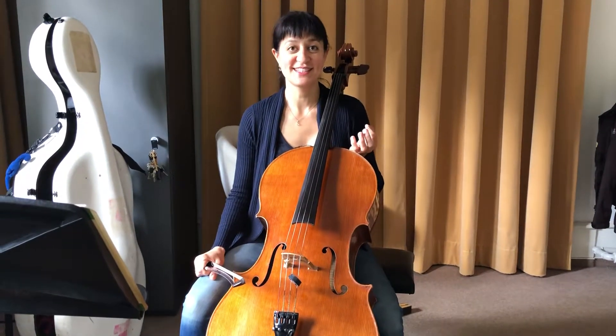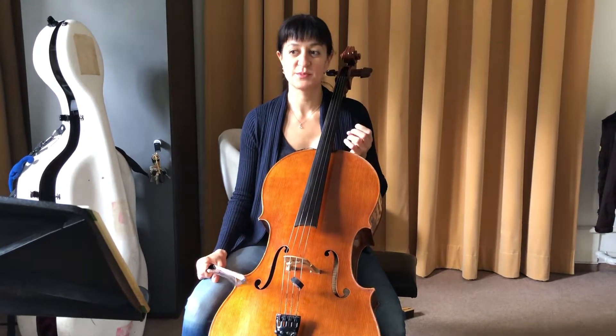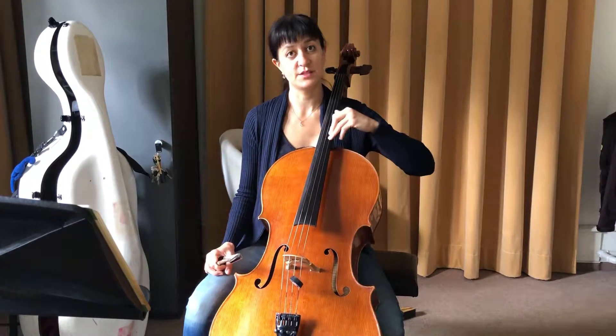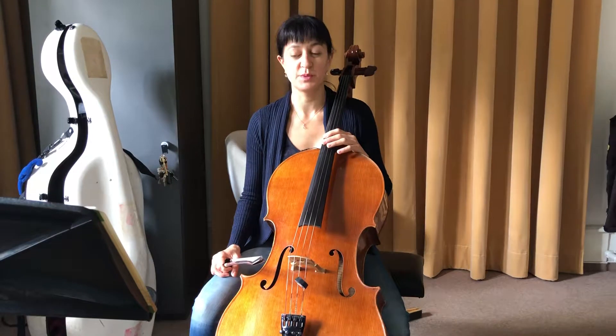We're talking about Schnittke Sonata, third movement — but this can also be about any piece where you have really big intervals and shifts between big intervals.